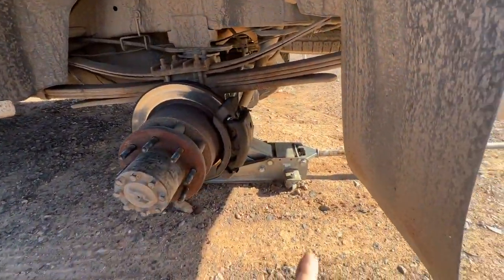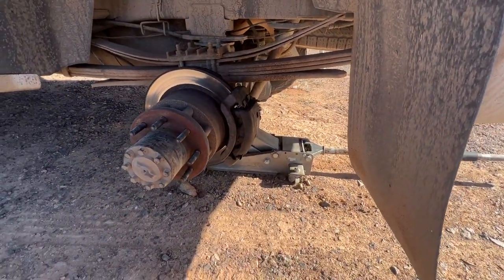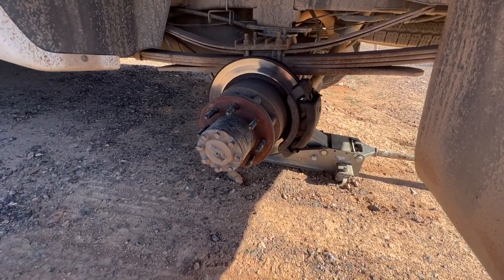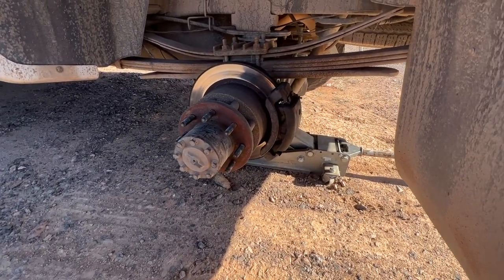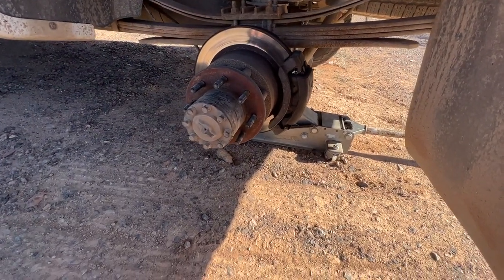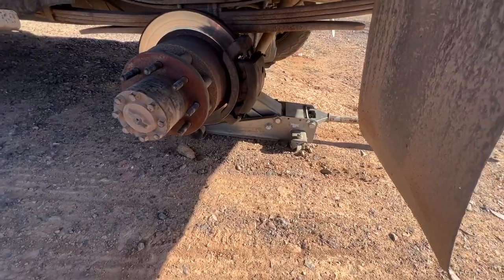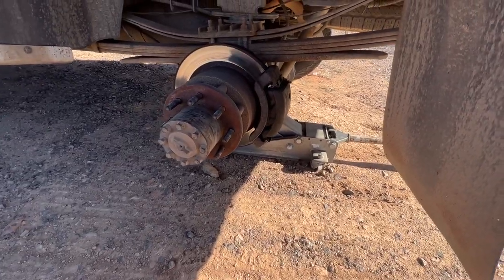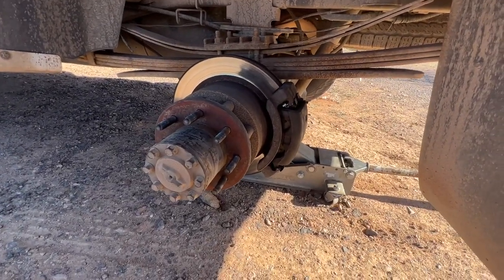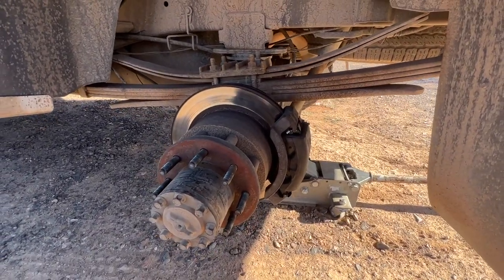Alright, so we got the tires off, we're jacked up. This is one of those moments where you do as I say and not as I do — you need to have a jack stand under this, or something under the axle other than just your jack. I've got a lot of faith in that old Harbor Freight junker there, and I'm kind of out in the middle of nowhere, so you just gotta do what you gotta do. Looking at the rotor here at a glance, it looks kind of normal.